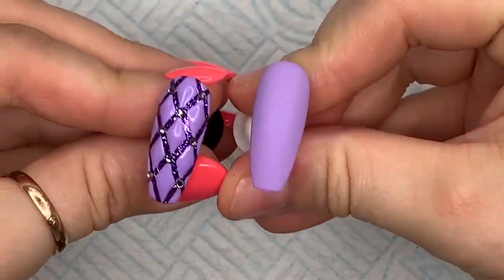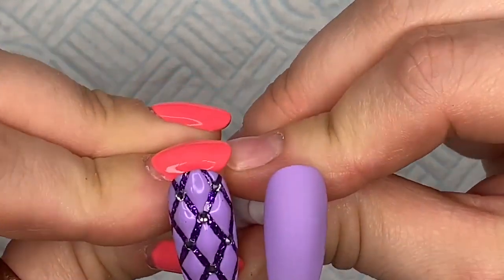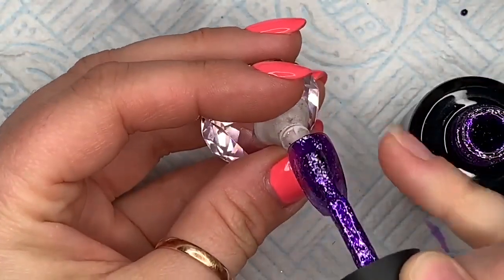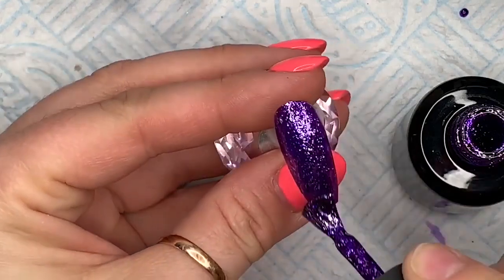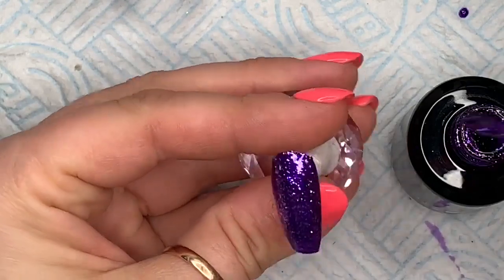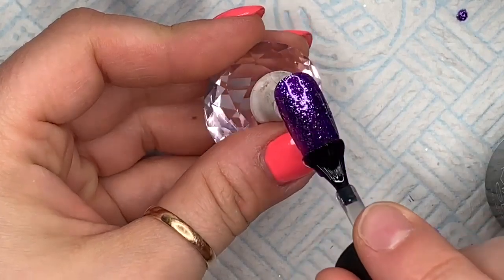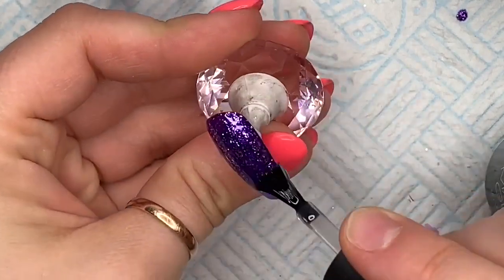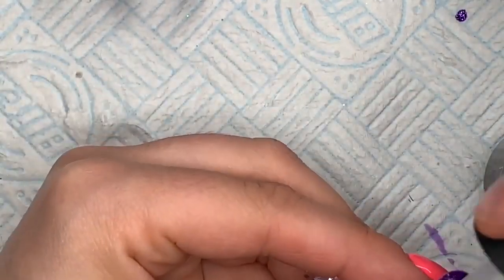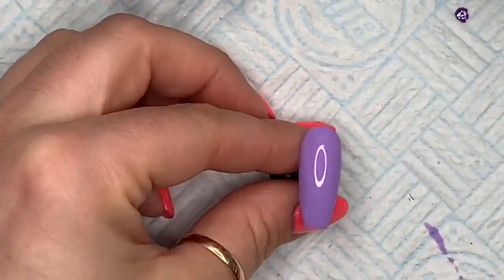Make sure the matte top coat covers everything — you don't want shiny bits mixed with matte bits. I'm leaving that nail like that and I was contemplating whether to matte top coat the diamonds too, but I'll leave them this time. This next nail is just going to be a full Sublime Elegance nail — two coats and then top coat.